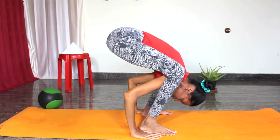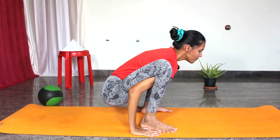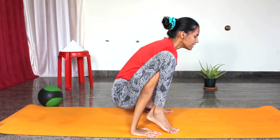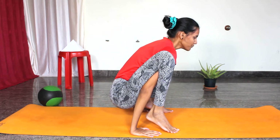From here, slowly place your palm beside the foot and slowly drop your hips down, then slowly look forward. Now slowly lift your heels up — heels up — and try to balance on your toes and stay here. Let us hold for a few seconds.